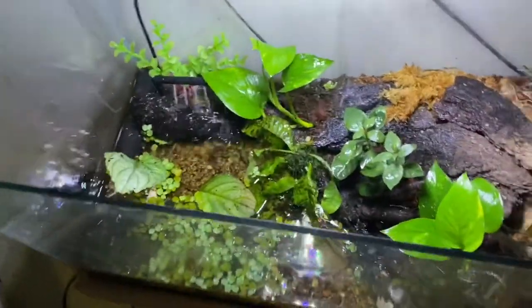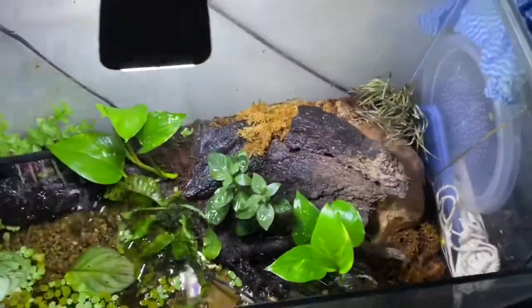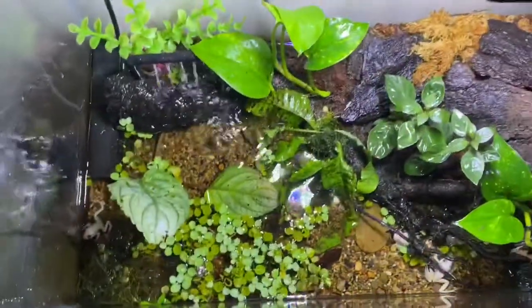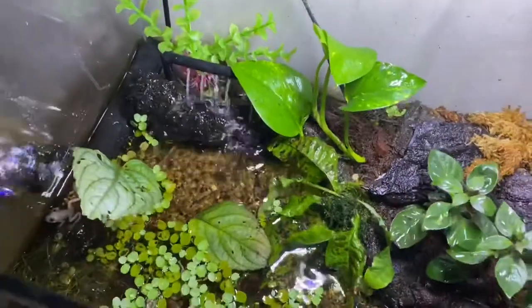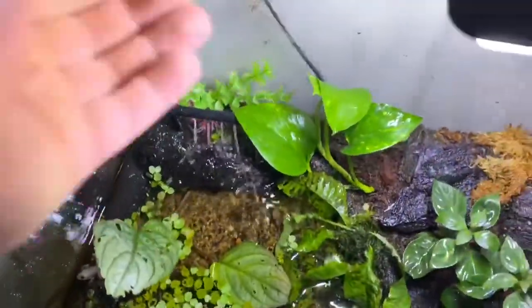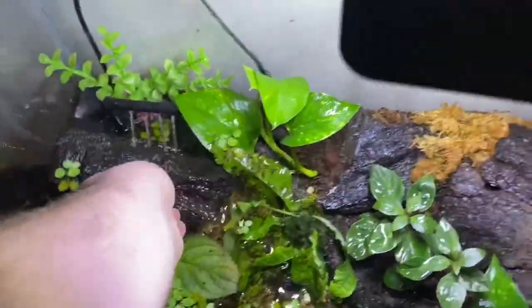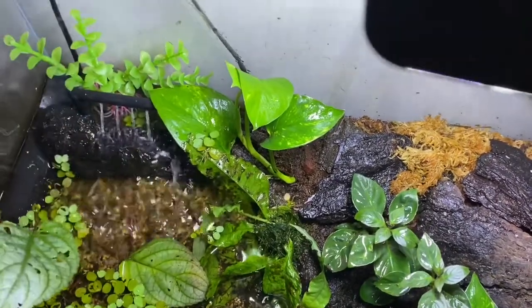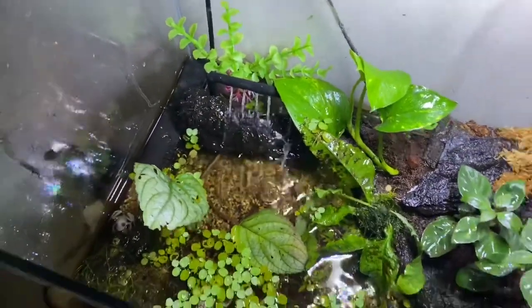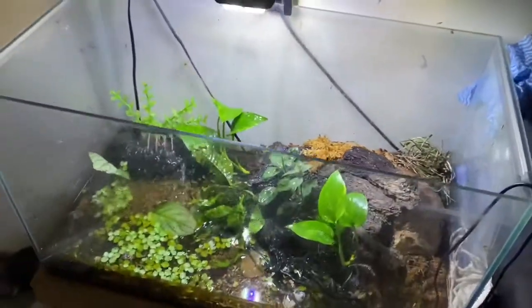The way I have their tank set up: they do have a filter, and obviously a fogger as we saw before — that's mainly for these plants to allow them to get a little bit more humidity. The frogs don't really benefit from it though. The water is drizzling off a bit of bark; otherwise it's way too noisy. Having that there breaks up the sound a little bit more and it has a cool effect as well.